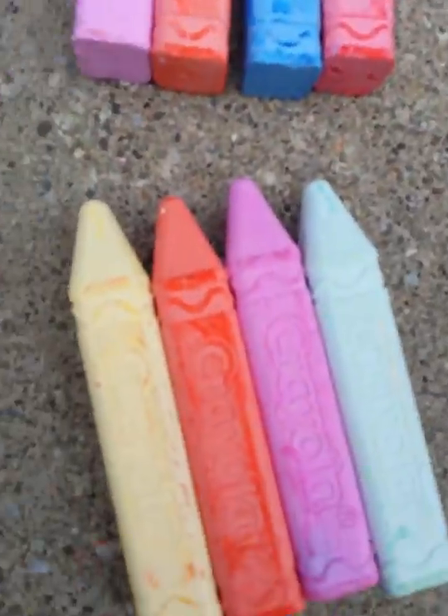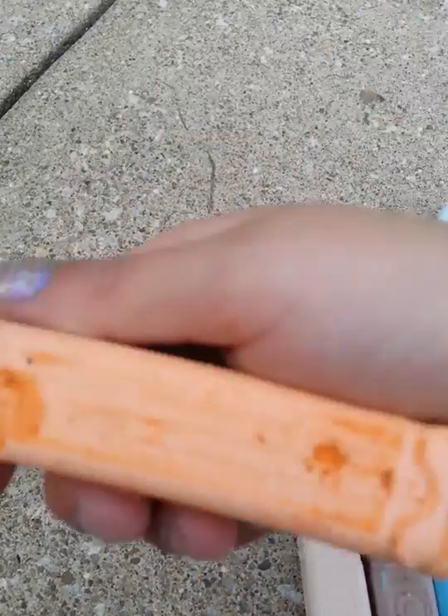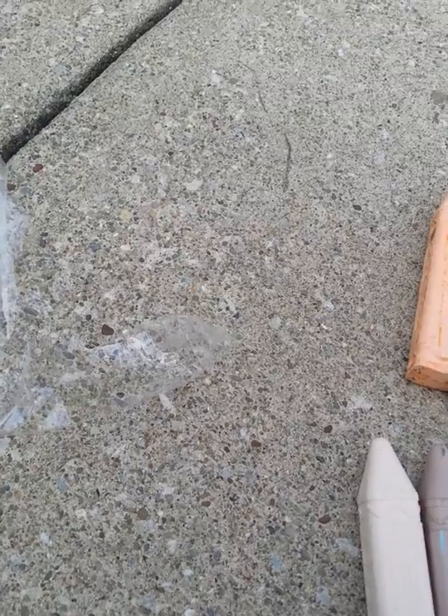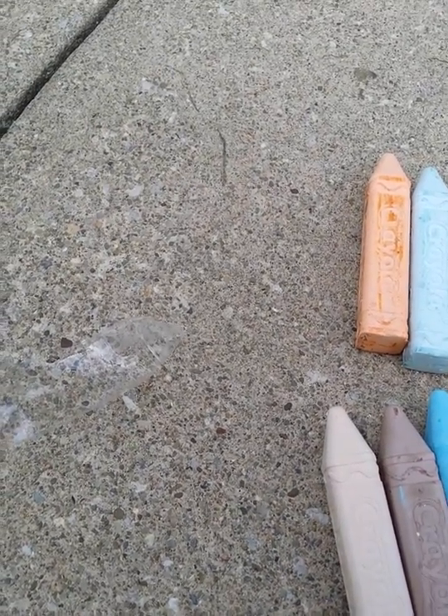So these are the tropical colors. Let's start off with this one. This one is macaroni and cheese. Macaroni and cheese! Sky blue, my favorite color. Green, yellow. And this one, I know what this one's going to be.